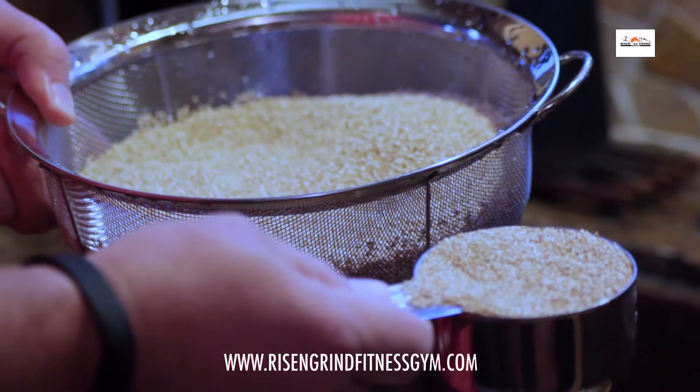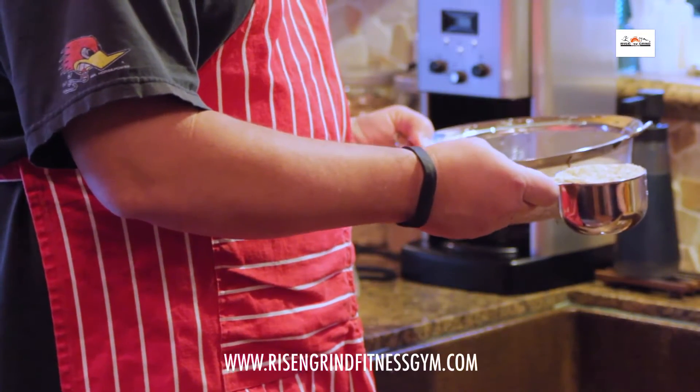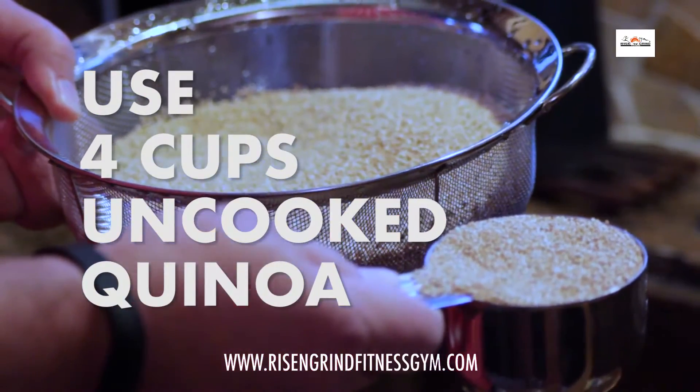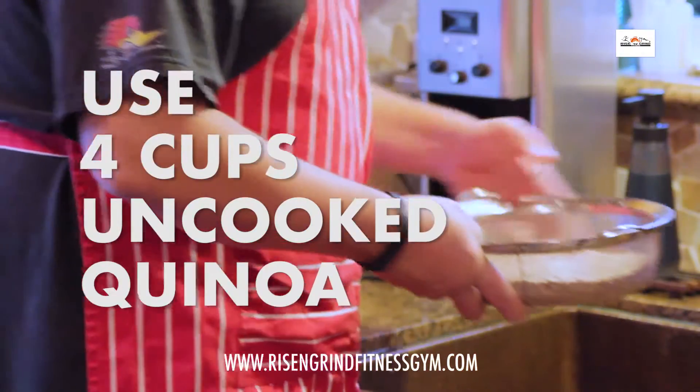Alright, we have our quinoa here. Between the salad and the risotto dish, we are using four cups of quinoa — so this is my fourth cup right here. And now I'm going to rinse it out.